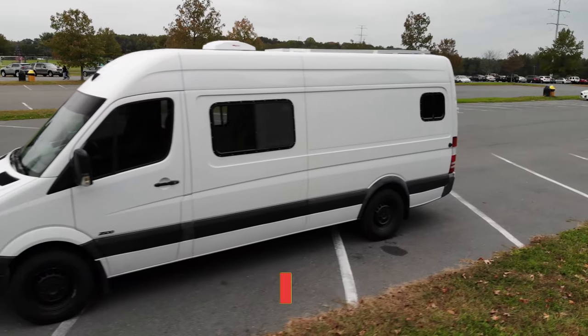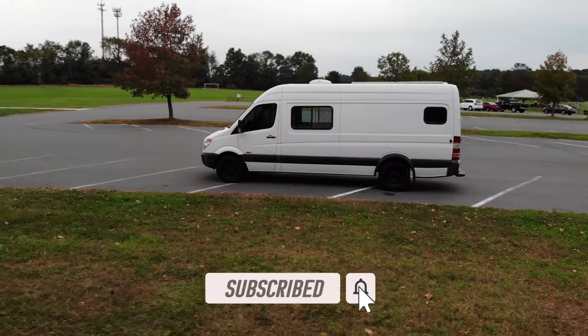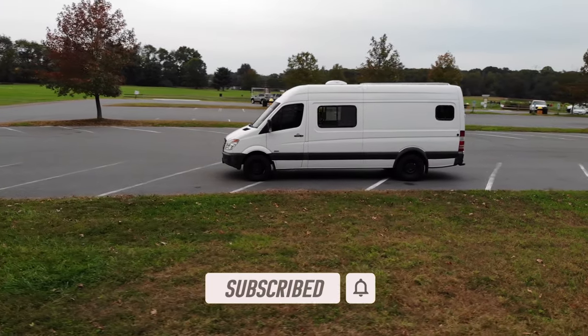We're also uploading our van build series showing how we built out this van for just $8,000. Subscribe and hit the bell to be notified when a new video drops.